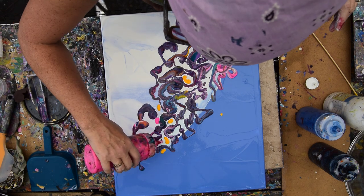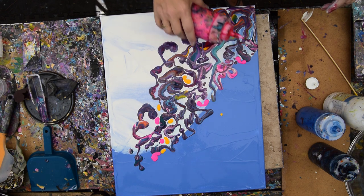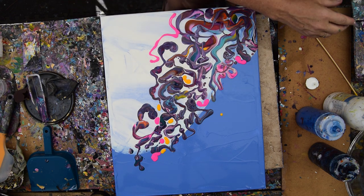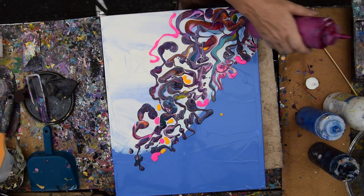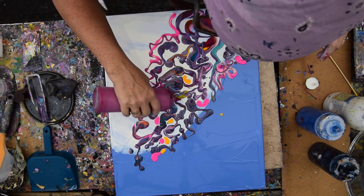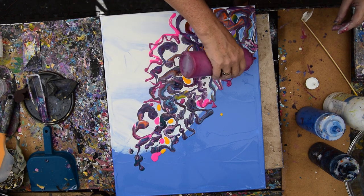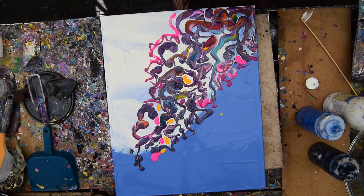I don't use this neon pink nearly often enough. I have a bunch of this beautiful magenta — it's so expensive that before I even do anything with it, I hardly use it. And I should, because it's very easily one of my favorite colors. I did not add any of my favorite color and I can.